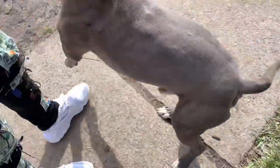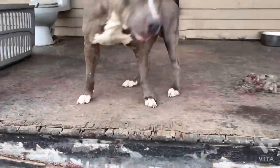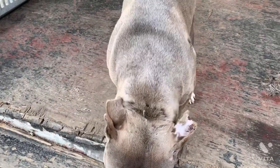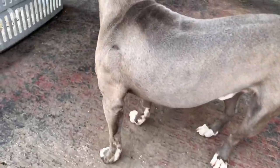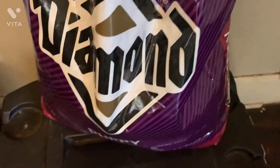Hold on y'all — special surprise right here. Welcome Gucci. Don't jump — Gucci, damn! You pissed on the whole thing. You couldn't even make it to the grass, huh? He's healing up — he got into a little altercation. Dogs got tangled up together. But that's Gucci though y'all. Diamond puppy food — this is for the puppies.